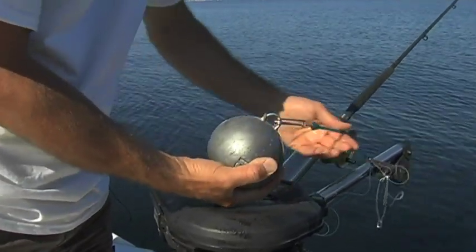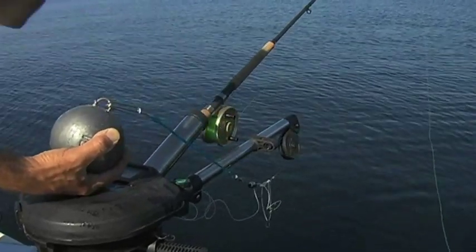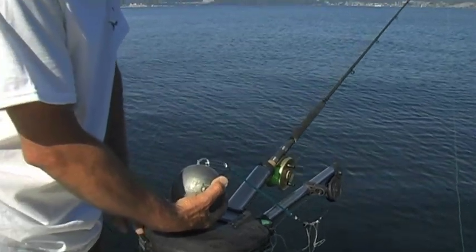You've got what's called a rubber snubber. If there's wave action, it acts much like a shock absorber, so there won't be so much stress on the cable or the boat. That's basically a downrigger.